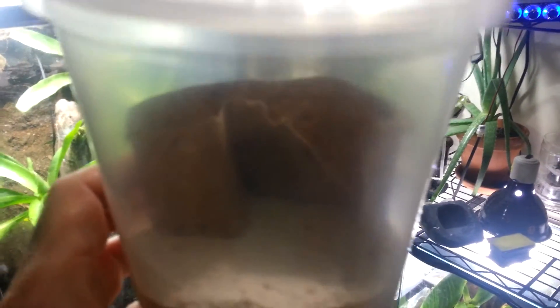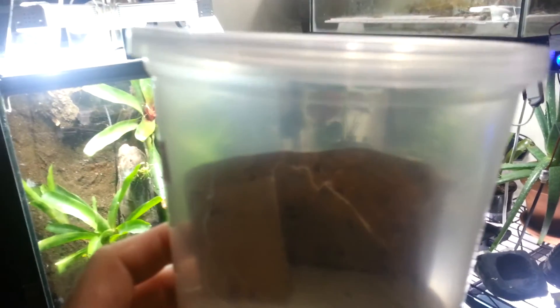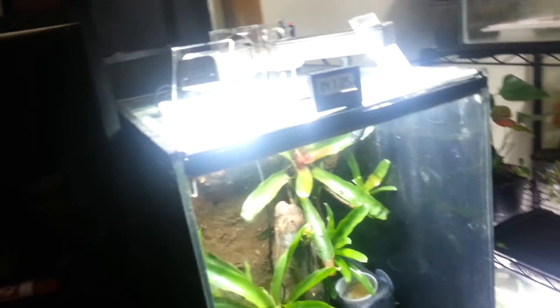I got some new additions to feeders. I picked these bean beetles up at a reptile convention — these were just freshly started. Here's another one. I'm going to start feeding out bean beetles. I also got some rice flour beetles from the same guy. You feed the larva to the frogs, so I'll be giving those a try.